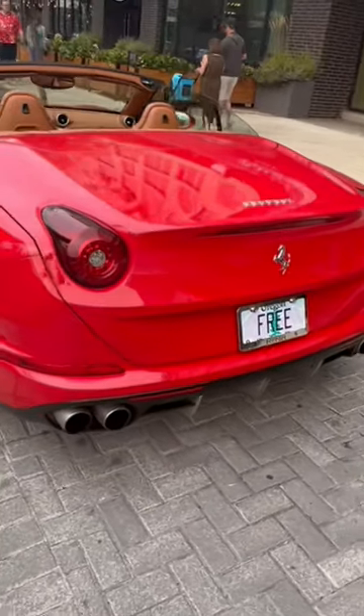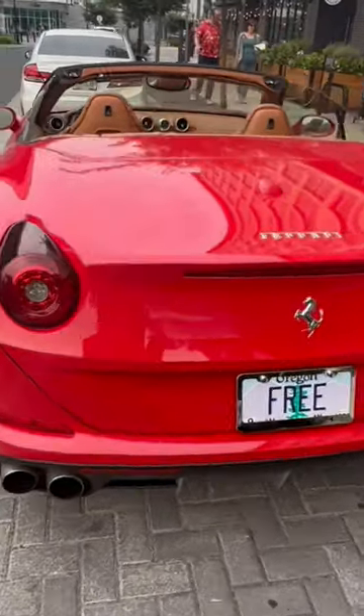I got my old Oregon license plate right there, and I also got my brand new custom-made Oregon license plate right here.